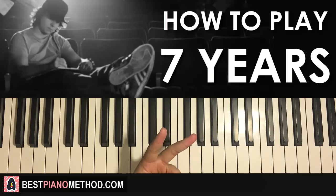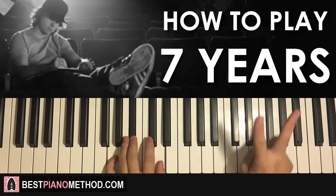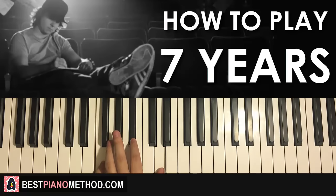Left hand — we have two chords for this first part. The two chords are G minor, which is G, B flat, D. The second chord is second inversion of B flat major, which consists of F, B flat, D. So with these two chords in mind — G minor followed by second inversion of B flat major — the two hands together go like this for this first part.